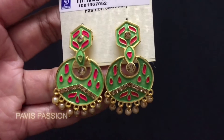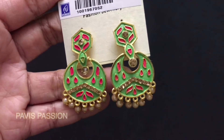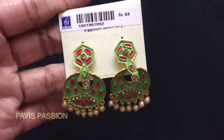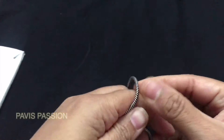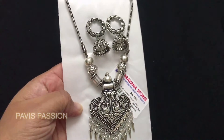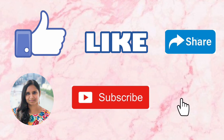The next jewelry we are going to see is this beautiful pendant set which is in antique color. This pendant is so strong and heavy and can be paired with all ethnic wear and even for saris. This pack comes with earrings which are in heart shape, and the price of this set is rupees 140.